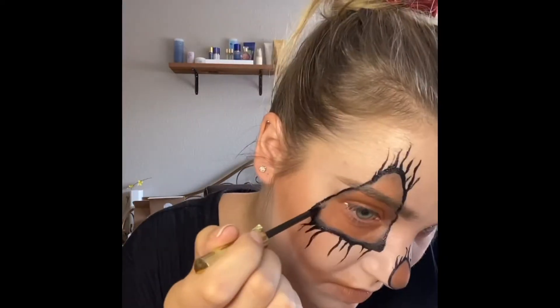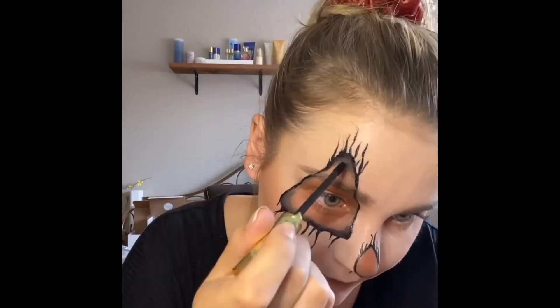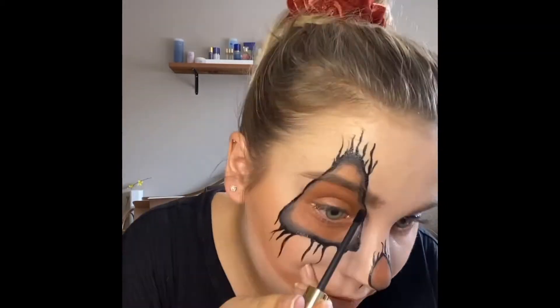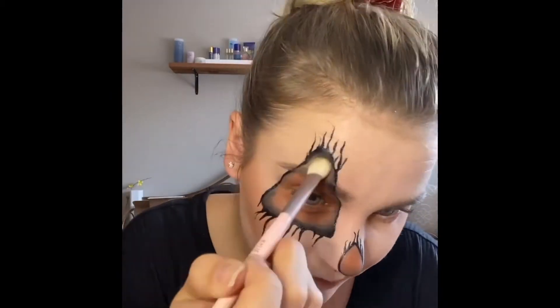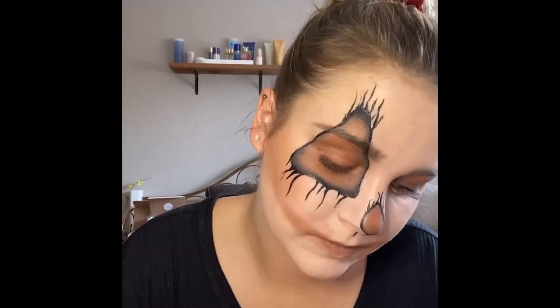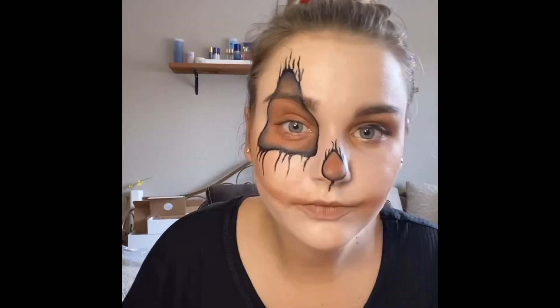I'm going back in with the Onyx ShadowSense because the outline from the EyeSense is so much darker. I want that gradient to be very clean, so I go back in with the Onyx and I'm blending it back into the rust color, building up the color as we go, just applying a little bit of product at a time.